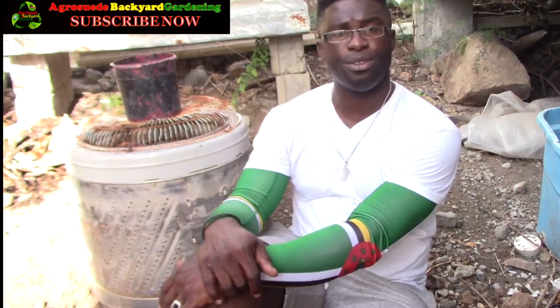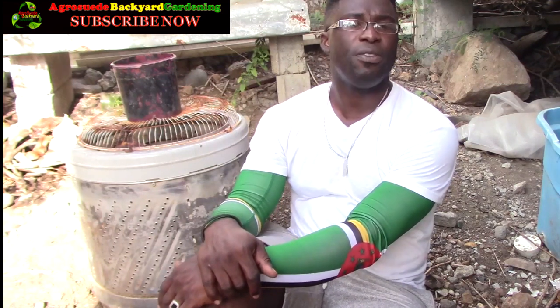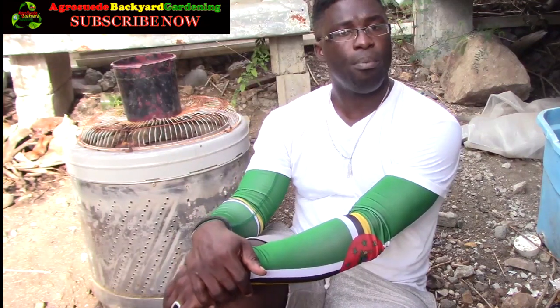Welcome to AgriSwede, back here with me Mitchell. In today's video I'm going to show you how I am actually recycling a washing machine drum as a compost bin.